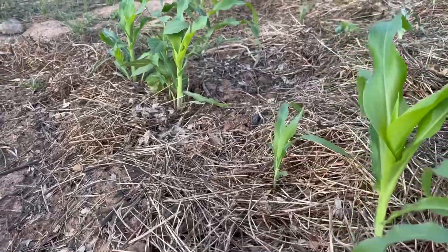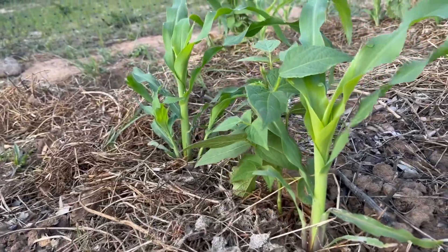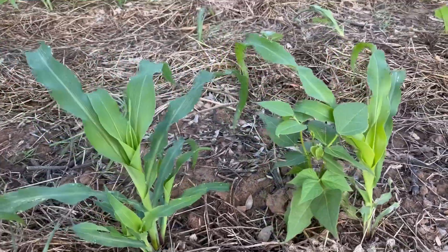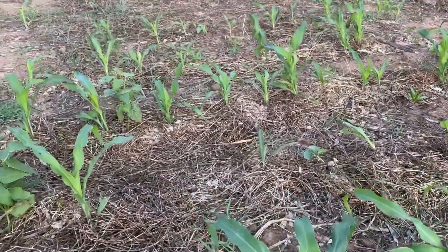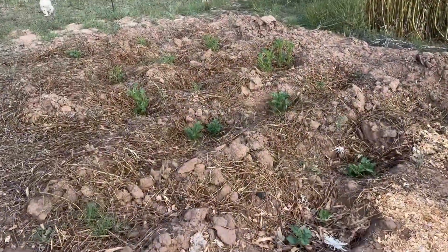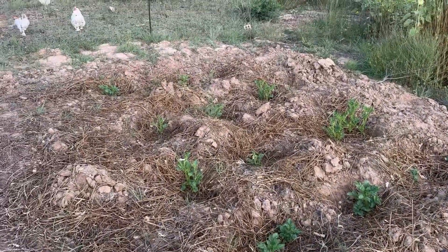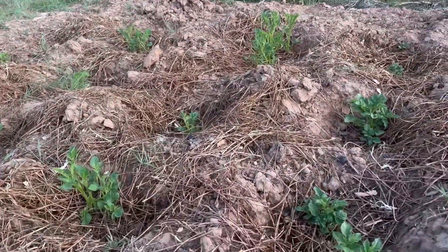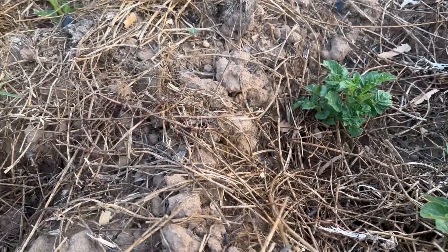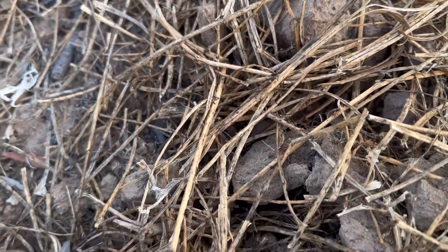We've got some corn and beans planted near each other so that the beans will climb the stalk as they grow together. They also complement each other, giving the other the nutrients it needs. It seems to be doing well. Here we have some melons, cantaloupe, and potatoes that also seem to be doing well. You can see lots of hay trying to prevent the soil from drying out, but you can also see some dry pieces underneath.